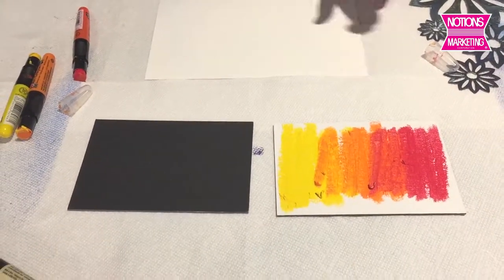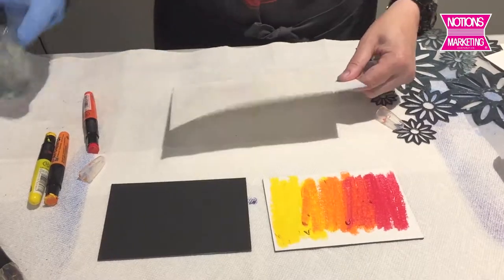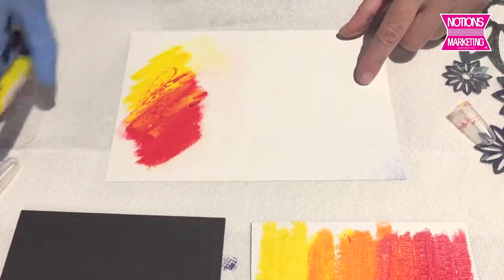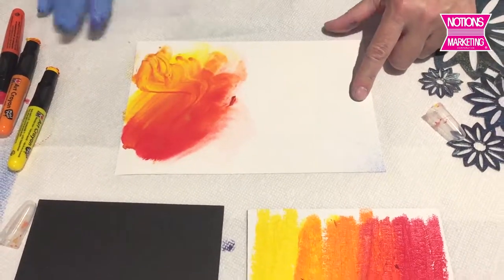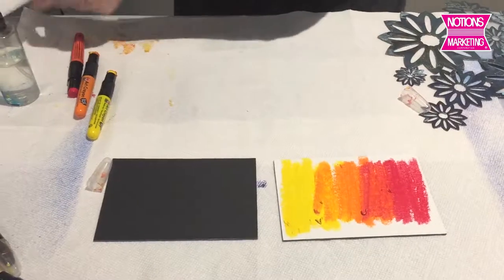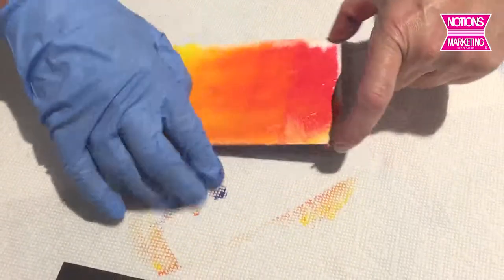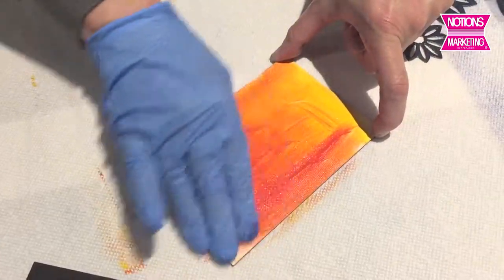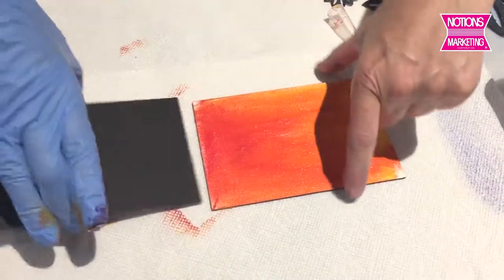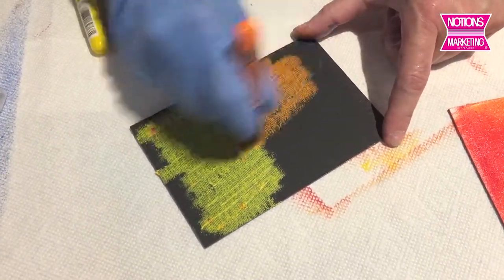I'll just take some water and spray this piece of watercolor paper here — let's make it wet. I'm going to do wet into wet. As you can see, these are really, really highly pigmented — lots of color in there. It dissolves all the way down. It really is beautiful. I'm just going to dry my hand off and then use my hand to blend. These are extremely lightfast as well, so they're very permanent. And as you can see, there's no water on my glove — just the glove. You could use your fingers if you want without a glove. There's nothing toxic in here.